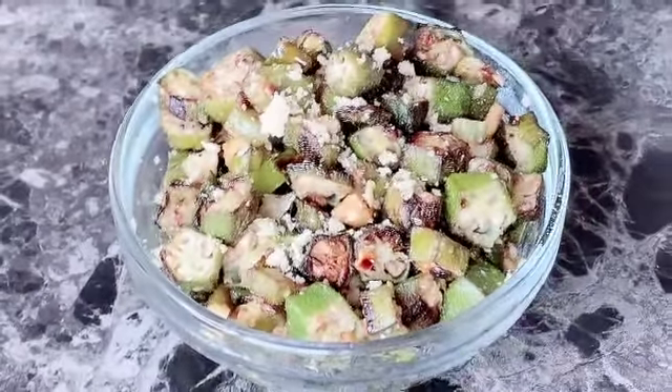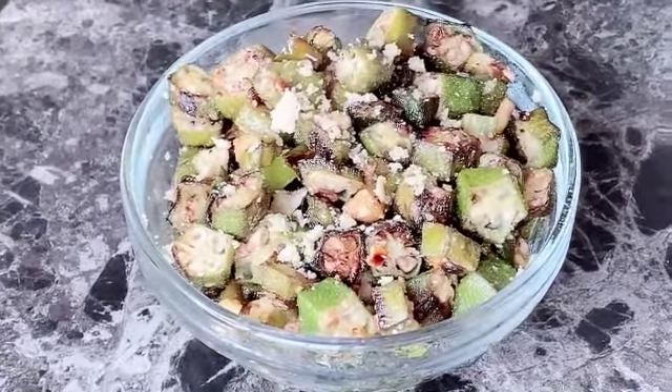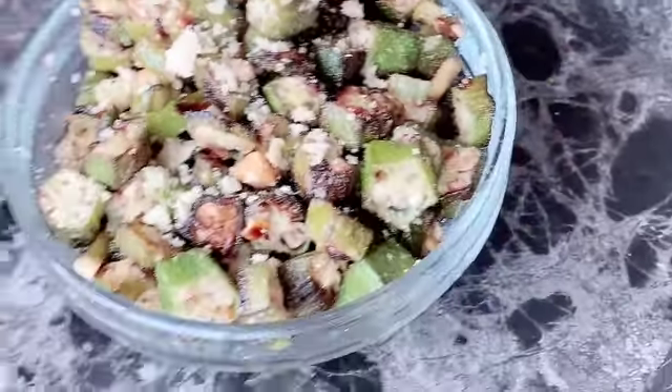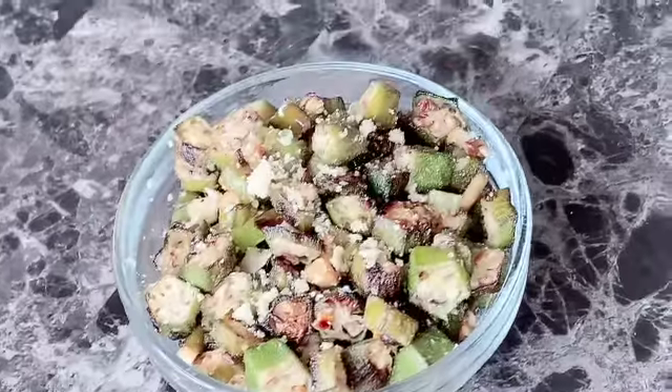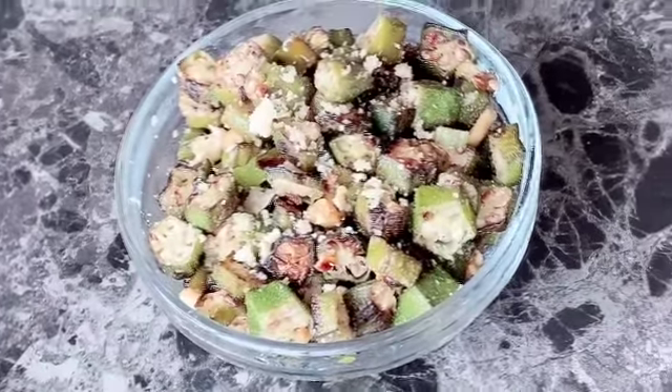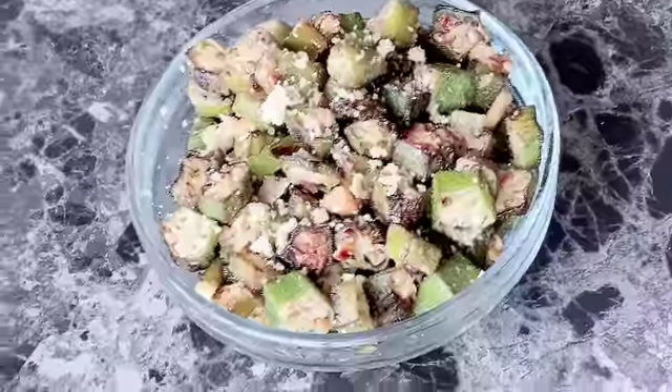Without any tomatoes, there are very few things needed in making this sabzi. It can be served with Rajgira ki Bhakari Roti or any other roti. So let's start the recipe.